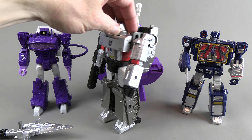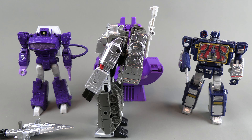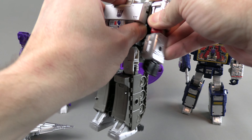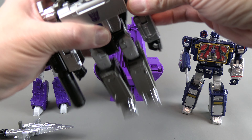One thing I noticed right away is he stands way better than his original counterpart. I don't know if anything was done to adjust the mold — the arm is sliding down a bit.